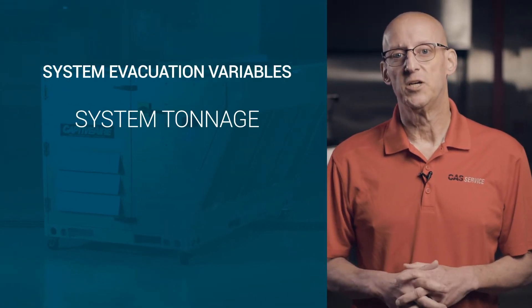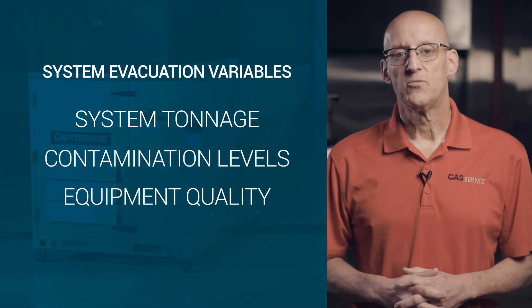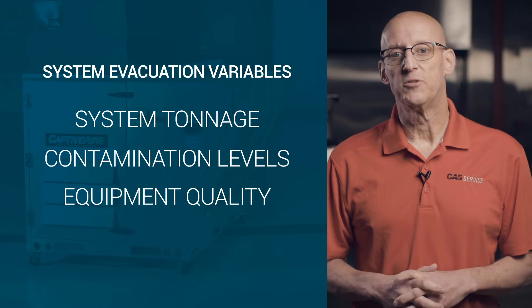System evacuation can have many variables ranging from system tonnage and levels of contamination to quality of equipment being used. First, let's look at the equipment, starting with the vacuum pump.